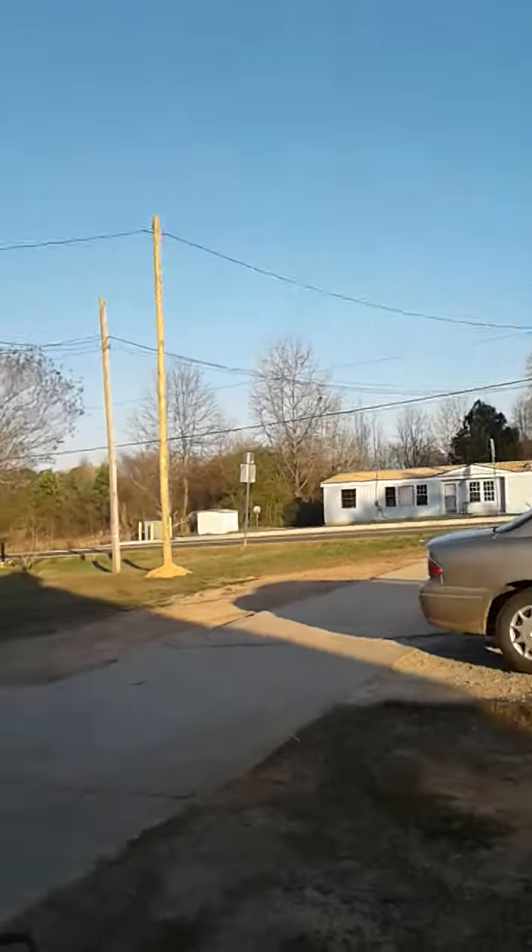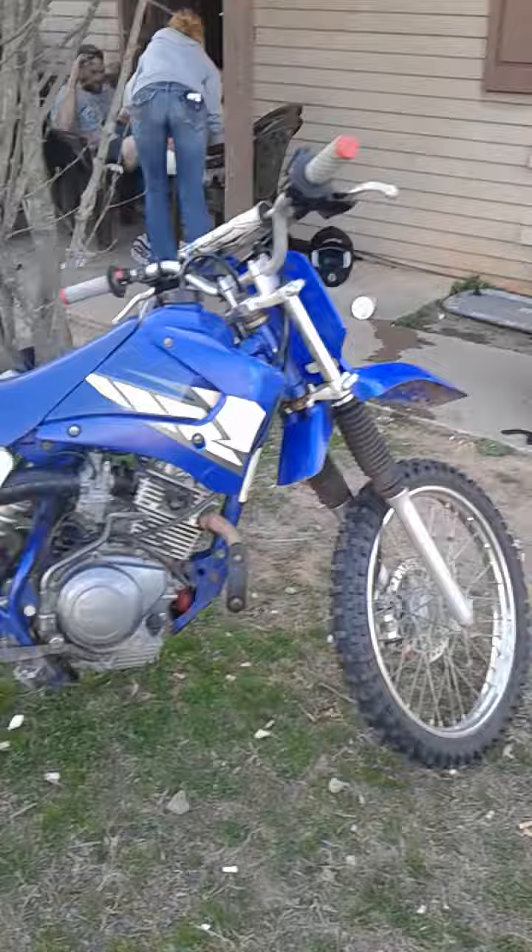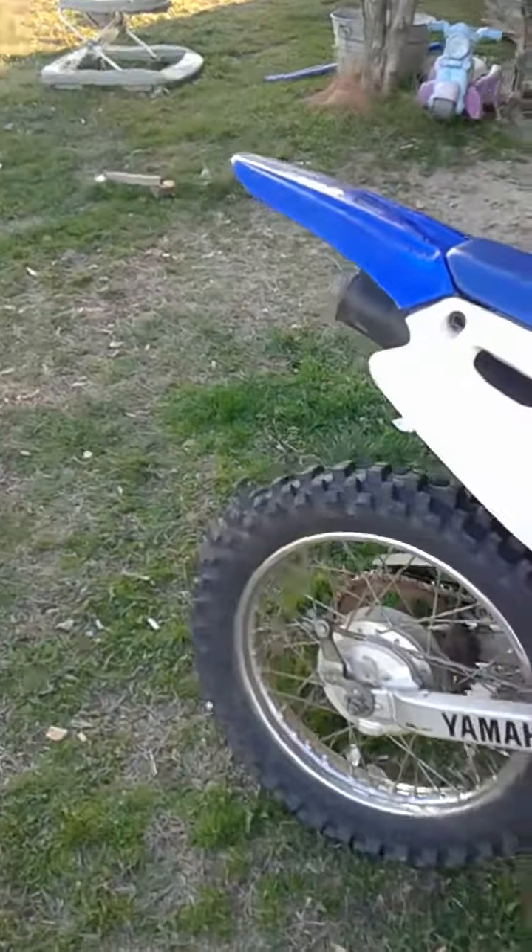It's almost like a toy reveal. It's a Yamaha TTR 125 manual transmission.